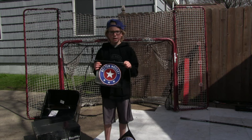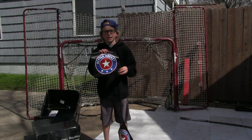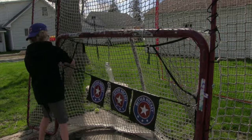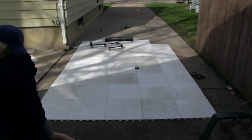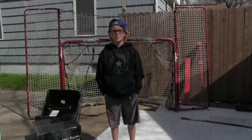Previously I always used homemade targets on my net but now that I have the Better Hockey ones, these things are a lot better. They're made of super heavy duty plastic and I love ripping pucks on these. And last but definitely not least, one of my favorites — my slide board.